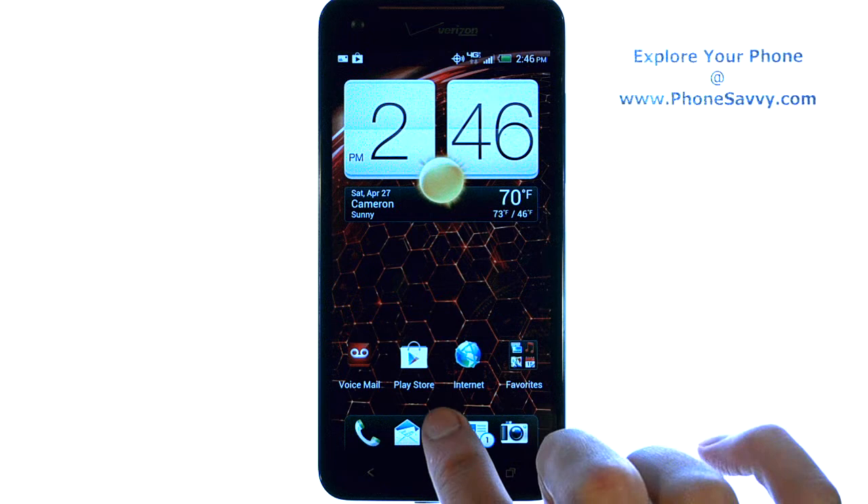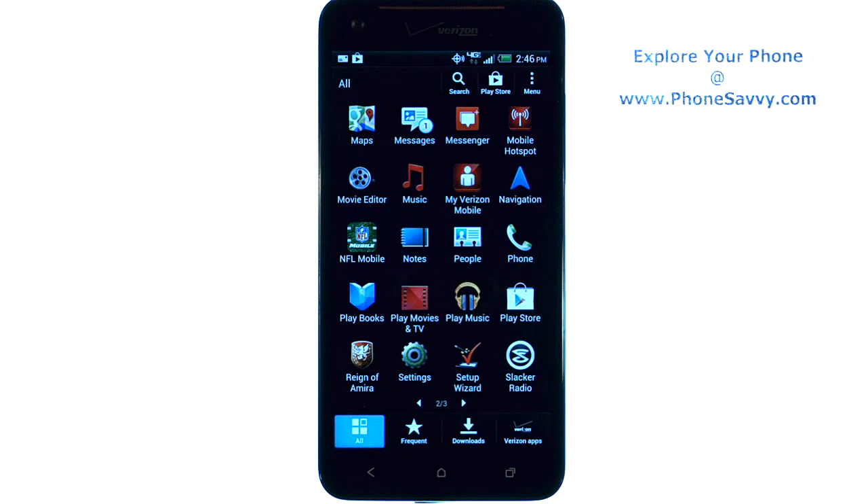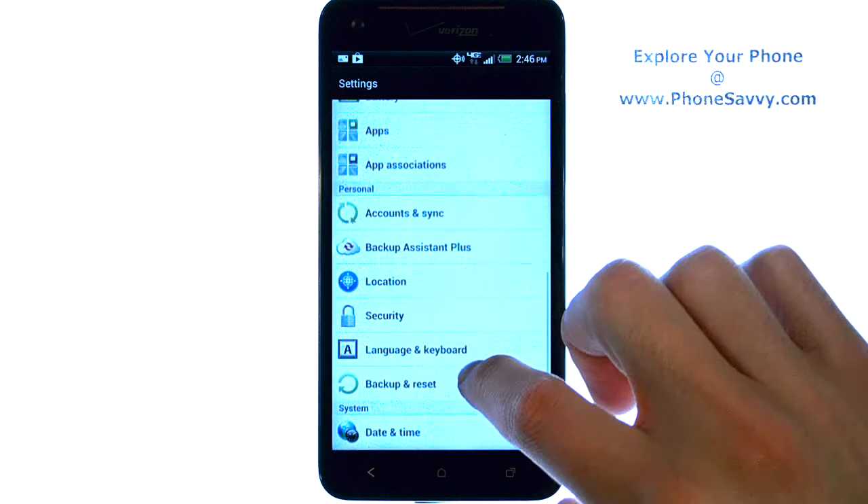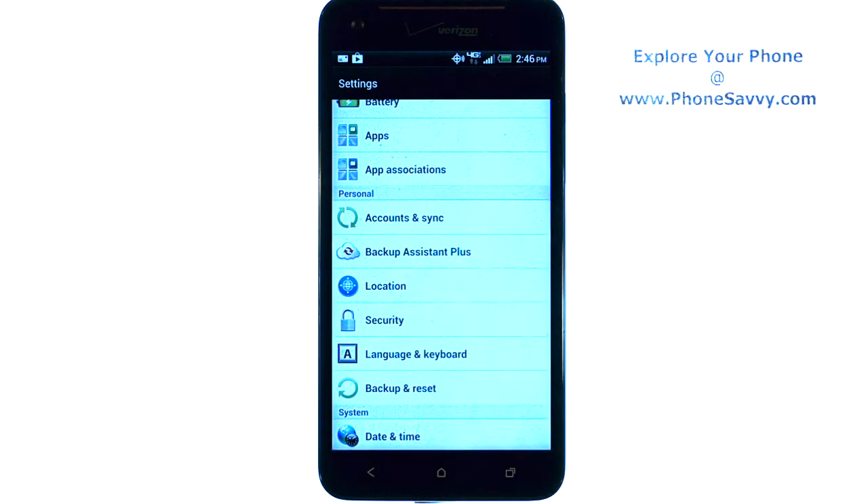To set that up, from your home screen, select the full applications list. Scroll through your applications until you find Settings, and go ahead and choose Settings. Then scroll down this list until you find Security, and go ahead and choose Security.